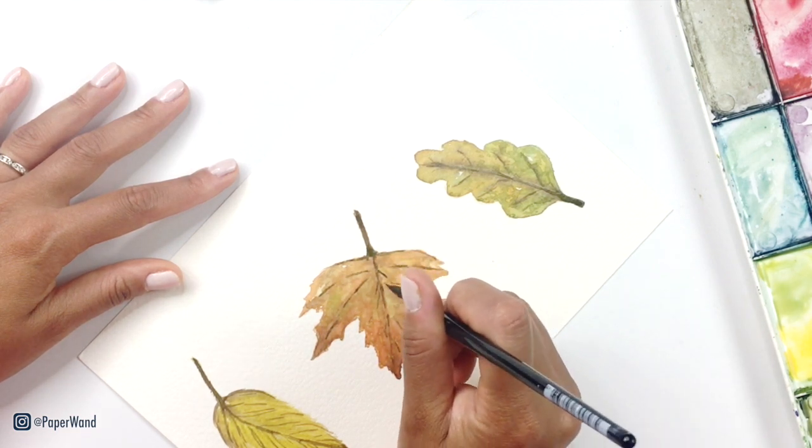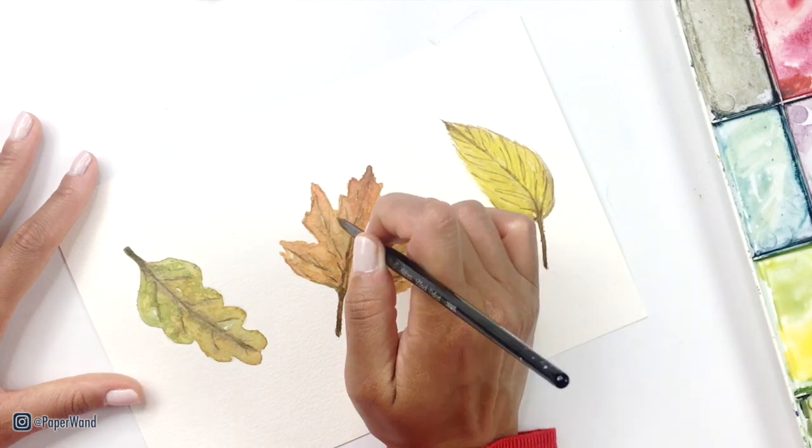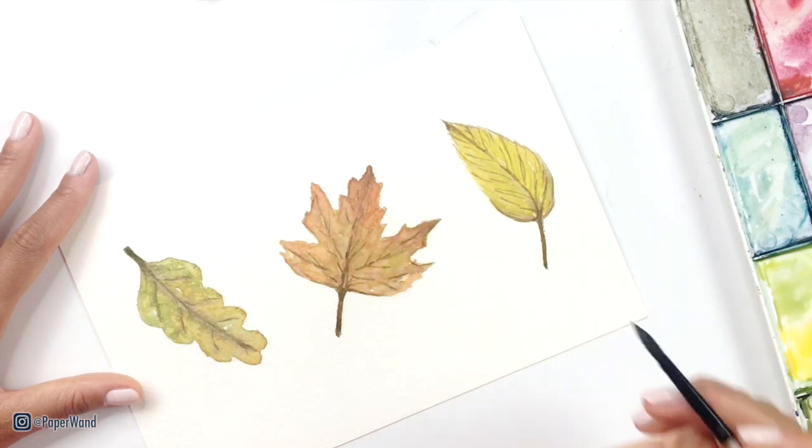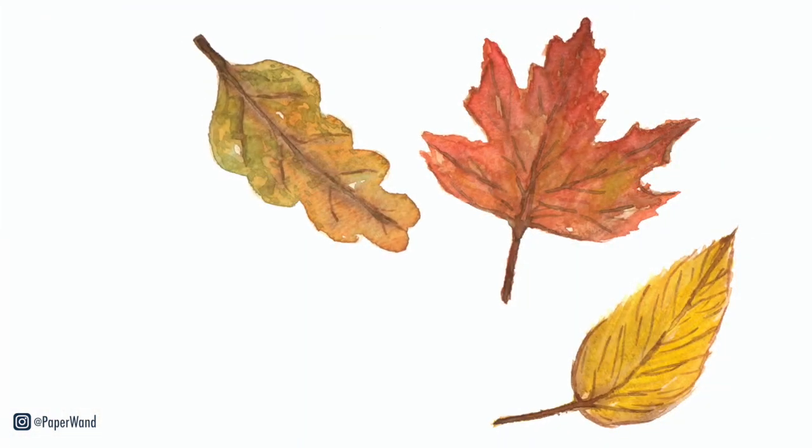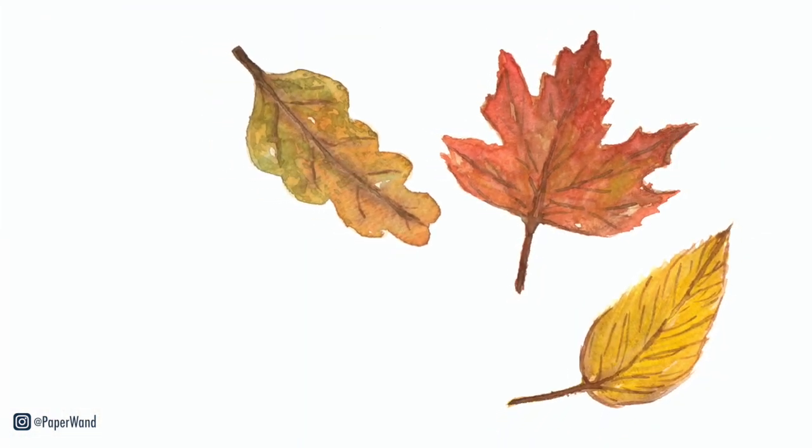Add in your final touches and it will be done. Thank you so much for joining me today — I hope you had so much fun painting. And if you recreate this and post online, remember to tag me. I'd love to see your work.